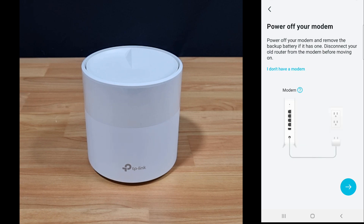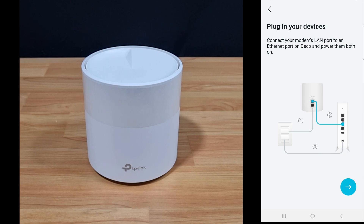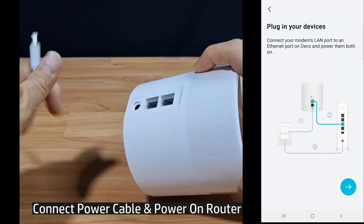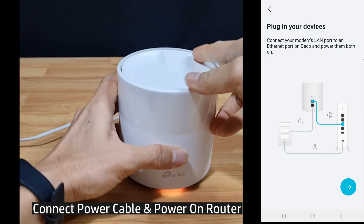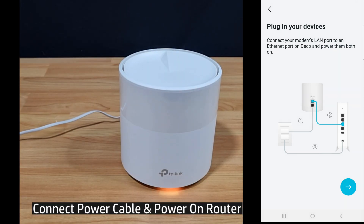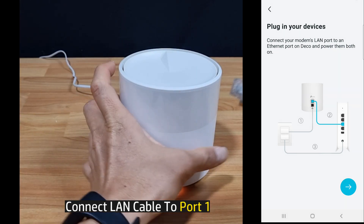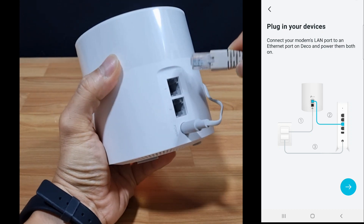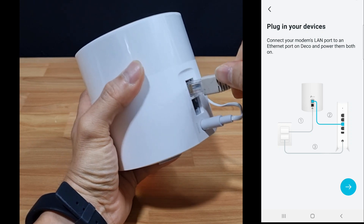We have already powered off our modem. So let's plug in our devices, power on the router, and connect the Ethernet cable from our modem to port 1 of our router.